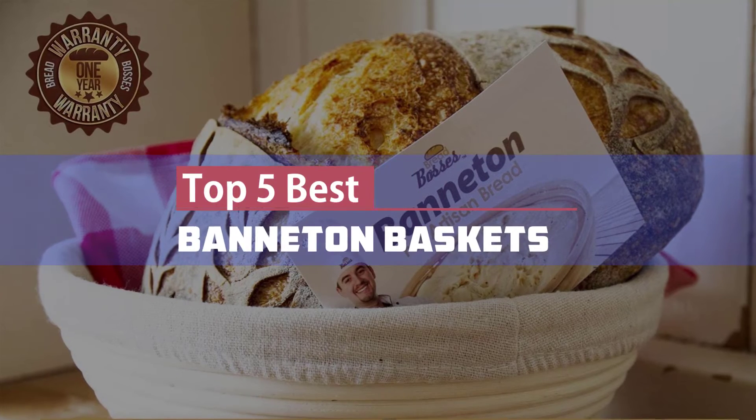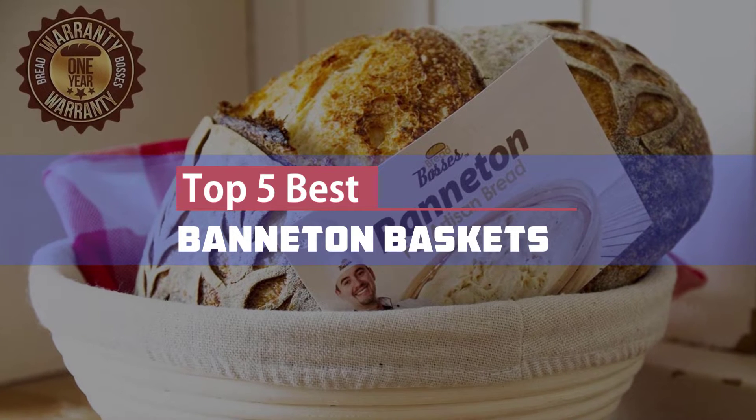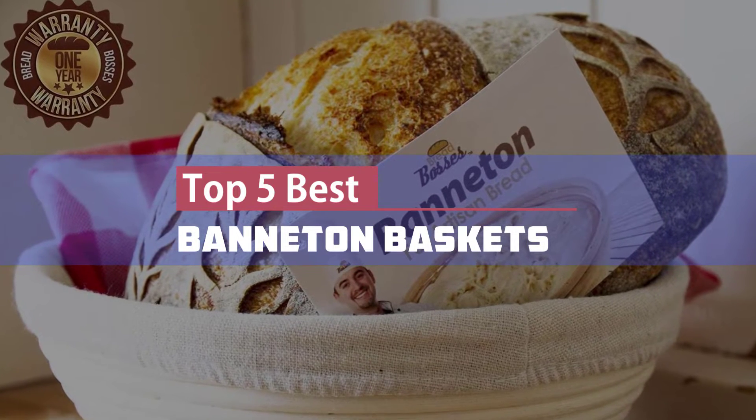Here we present our Top 5 Best Banneton Baskets. Let's get started with this video.